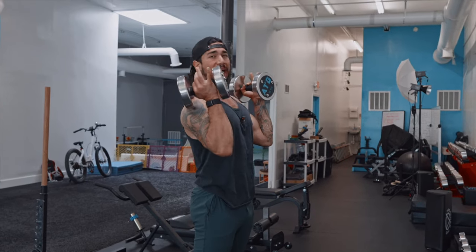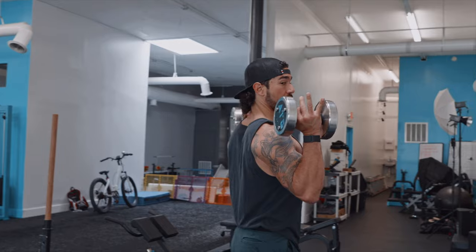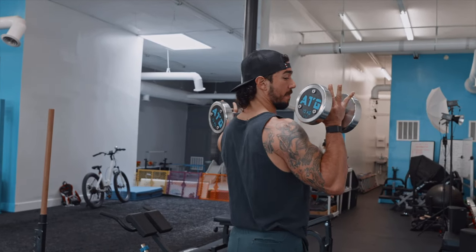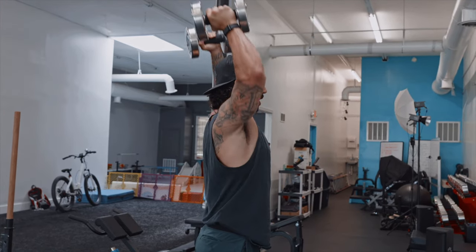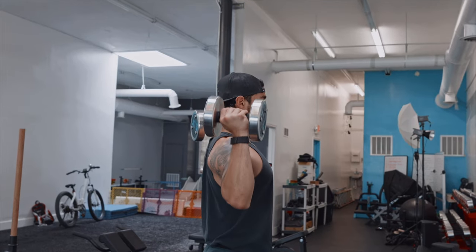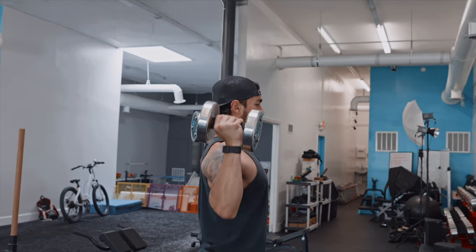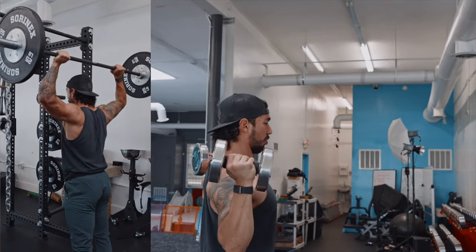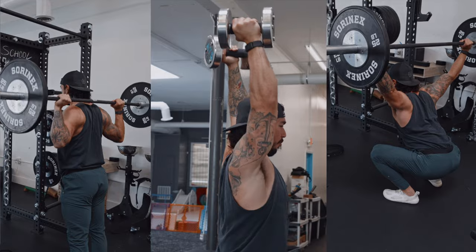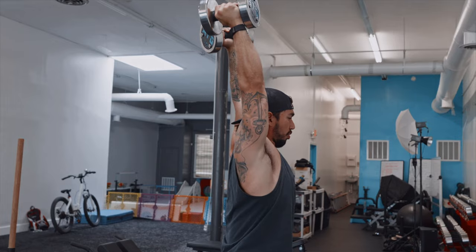I want to talk about a couple technical points on the ATG press — it's really just a proper full range of motion dumbbell shoulder press. The key here is that my wrists and hands are in line with my ears. This ensures full proper activation of my rotator cuff, but it also transfers over better to other exercises like the behind-the-neck shoulder press, the snatch, and really allows a full stretch of those shoulder muscles.